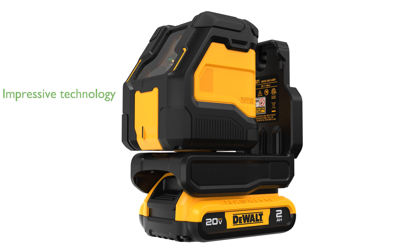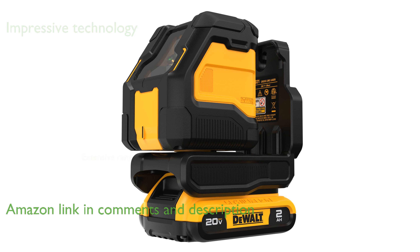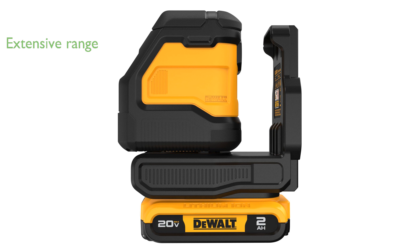The DEWALT 20V Max Laser Level is an exceptional tool for professionals seeking precise leveling with its impressive green beam technology. It offers a remarkable working range of up to 55 meters, making it suitable for extensive job site requirements.